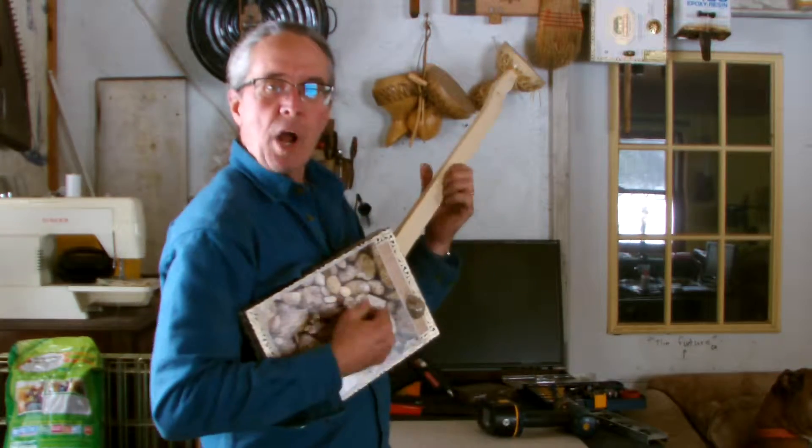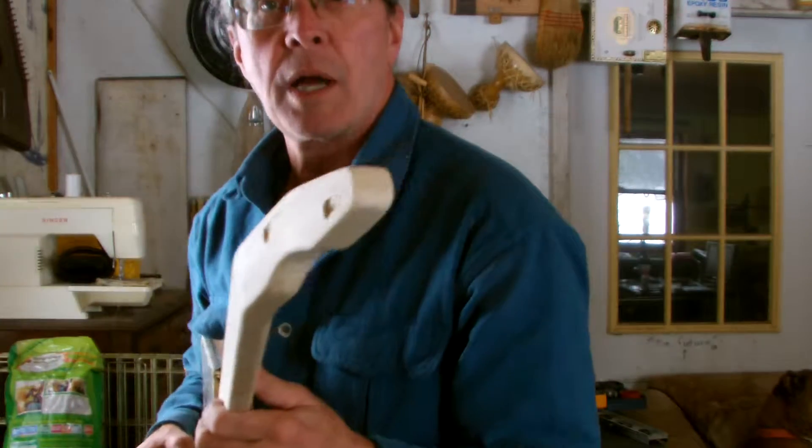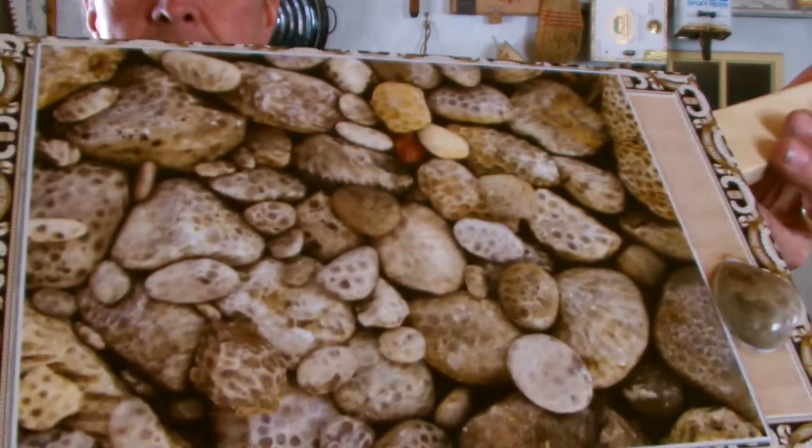So this is what it will be — rock and Petoskey stone rocker. Stay tuned.